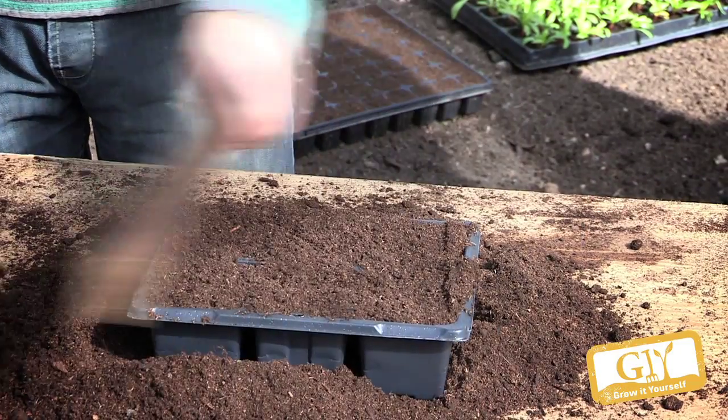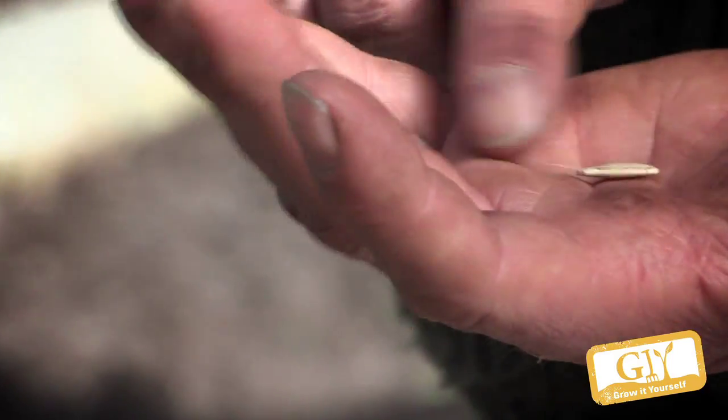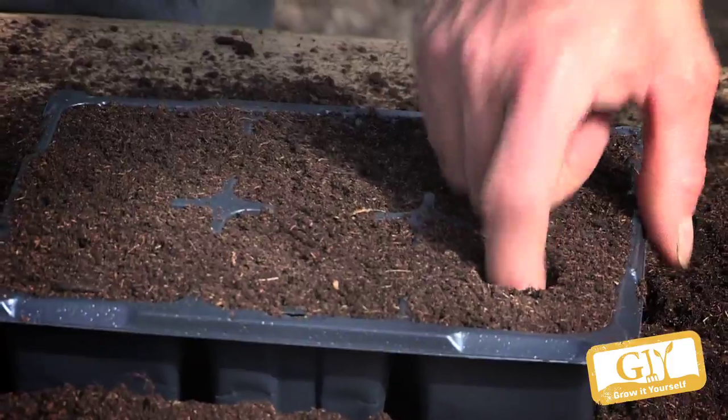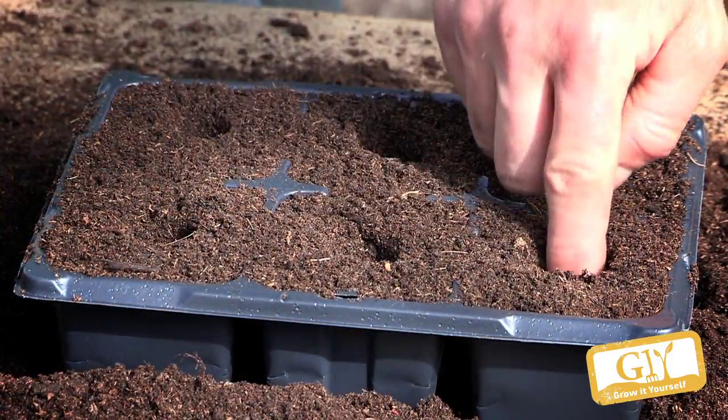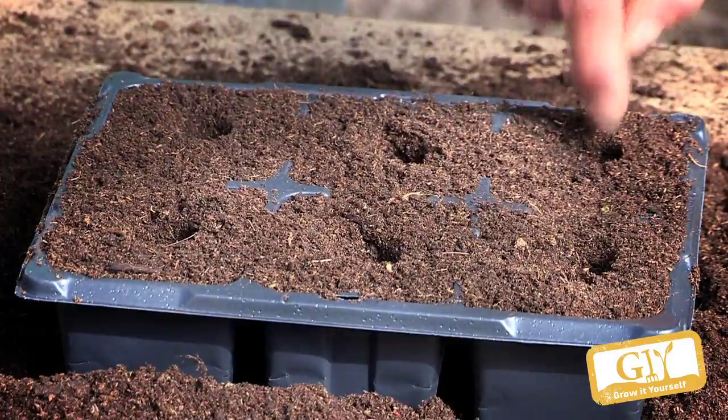So we're going to sow — the variety we have today is Dundu. Two to two and a half centimetres depth. Then we're going to put that somewhere it needs to be kept warm, so in the greenhouse.